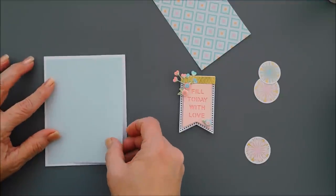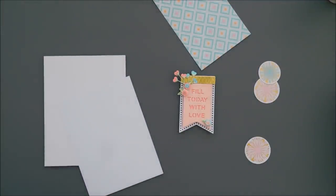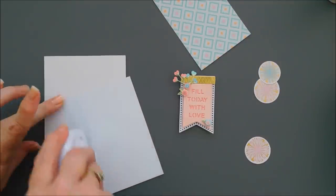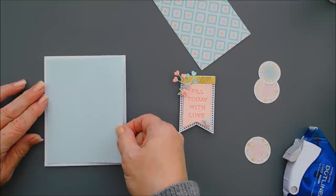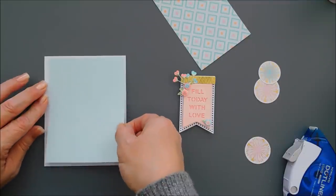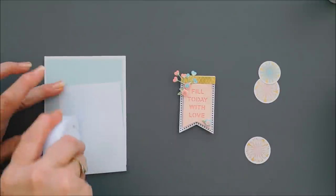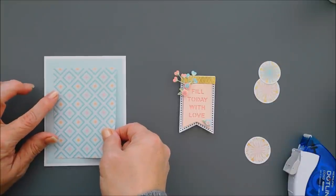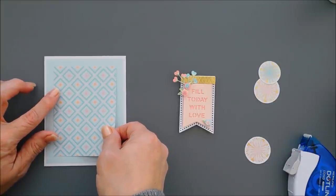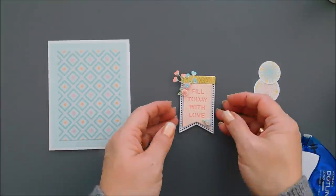We're jumping into card number one. We have some pattern papers. The first one measures four inches by five and a quarter and it has a real pretty soft blue with white polka dots. We're going to adhere that to our card base, centering it with a little border around the background. Then we're going to add our next pattern paper, which I really love — this one is three and a quarter inches wide by four and a half inches tall. We're just going to layer those both together.